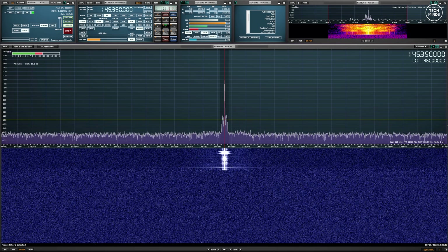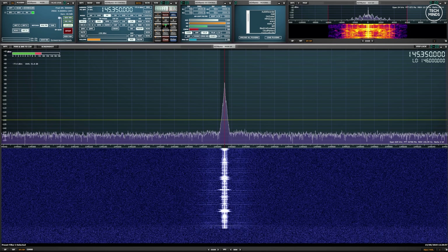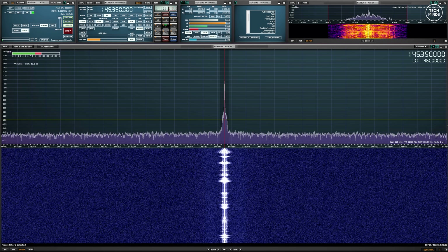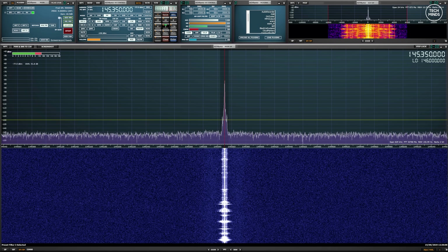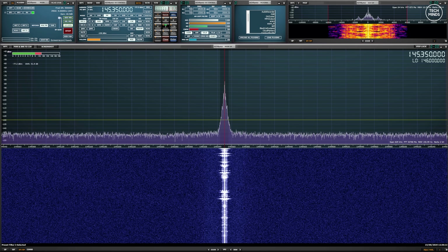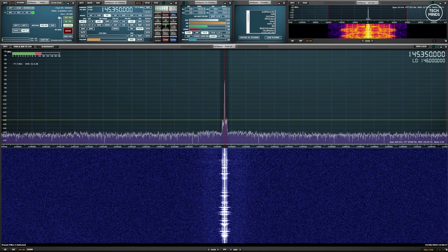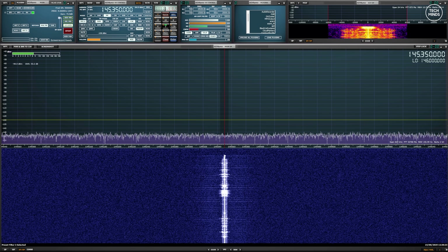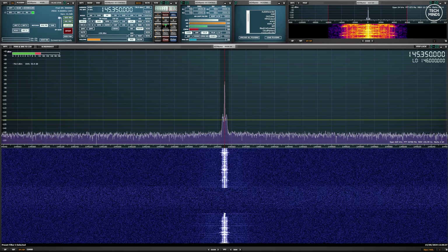This is M0DQW testing the transmitted audio from the Bluetooth handheld speaker microphone. There seems to be a bit of a delay and I'm having to shout quite loud into the microphone, talking around three inches away. The gain level is actually set to five - maximum - for the Bluetooth speaker mic.